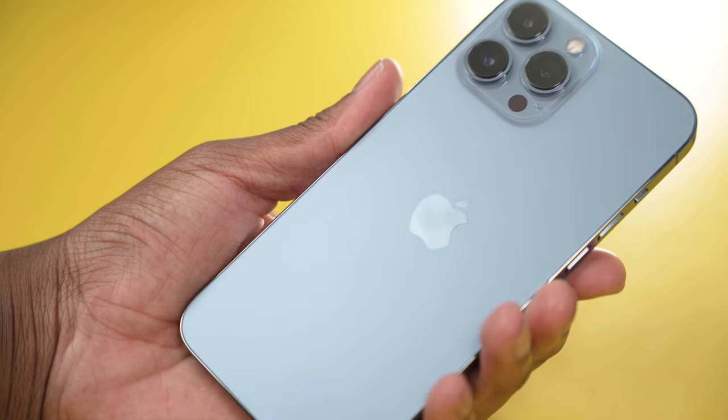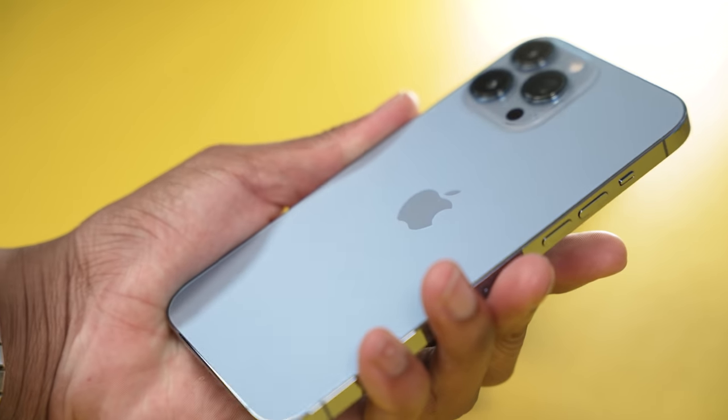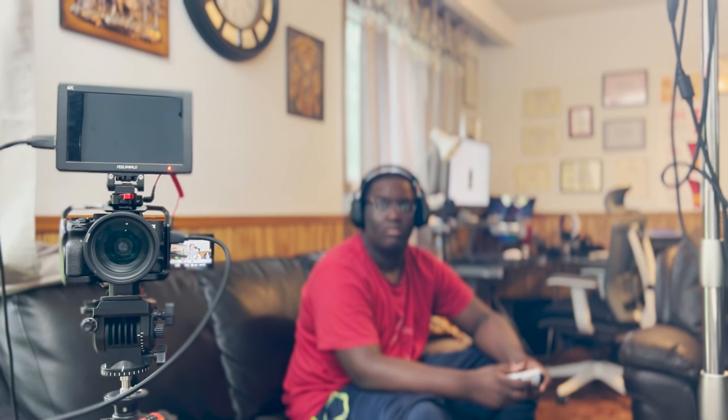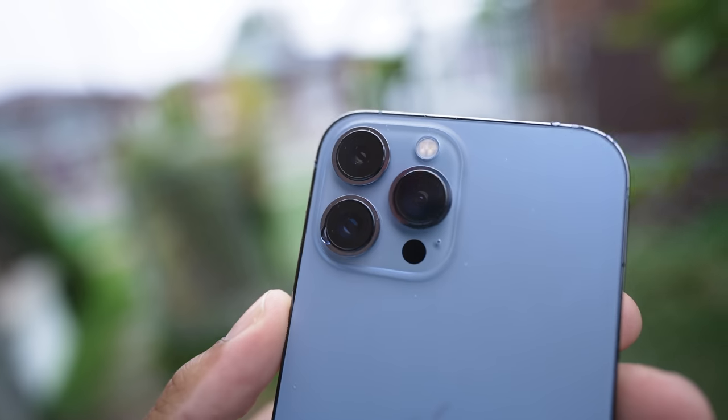That wraps up today's video. Let me know what you think about the brand new iPhone 13 models. I think they're super fun, especially in the camera department — tons of new features like photographic styles, cinematic mode, and the new ultra wide camera with the macro lens. If you don't want to miss my extensive review covering all the devices, drop a comment below of what you want to see me test. As always guys, love, peace, and tweaks — signing out.